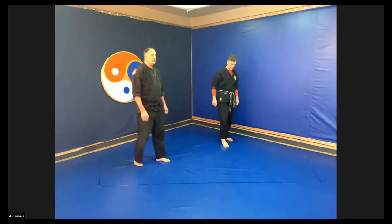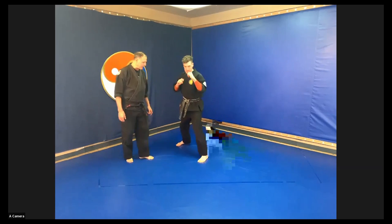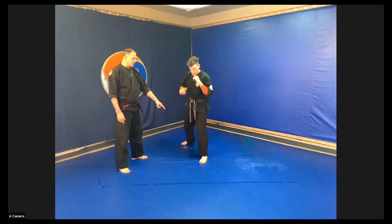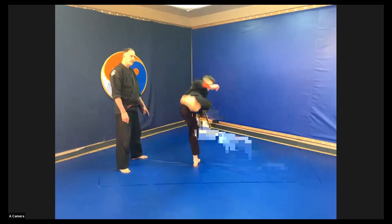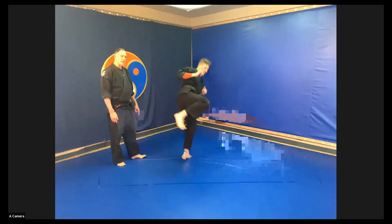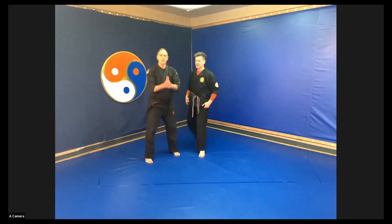Now the turning back side kick. Facing the camera, Instructor Ian steps across or pivots and fires out the kick. There are a couple of ways of doing this. The first way: Instructor Ian does not move his front foot — when he turns, he's now in an open neck stance, then fires out the kick and returns all the way through. Another way is to step across with the lead leg into a narrow kneel stance and then fire out the kick.